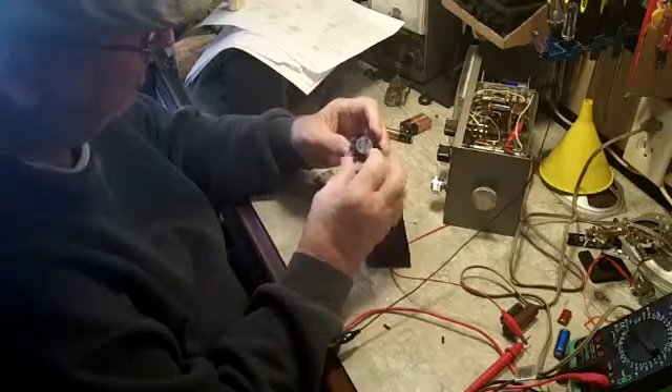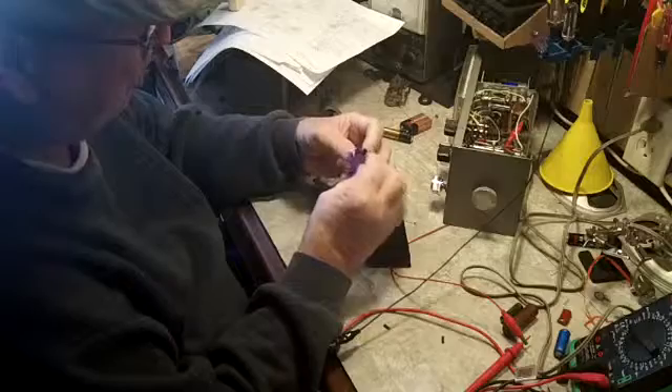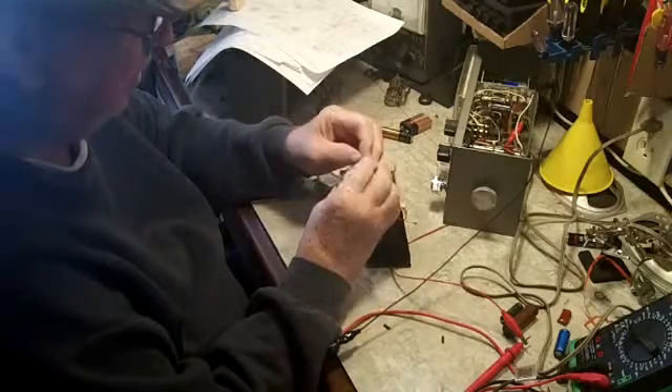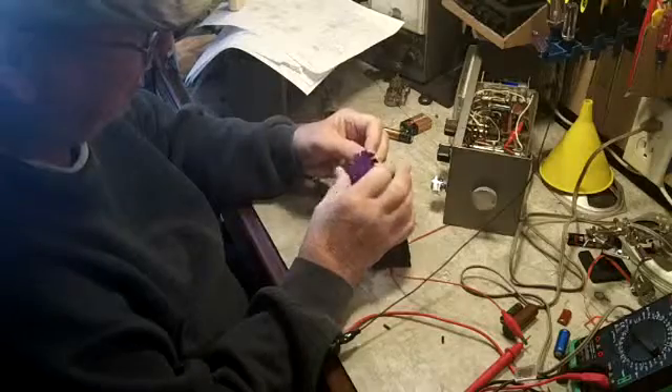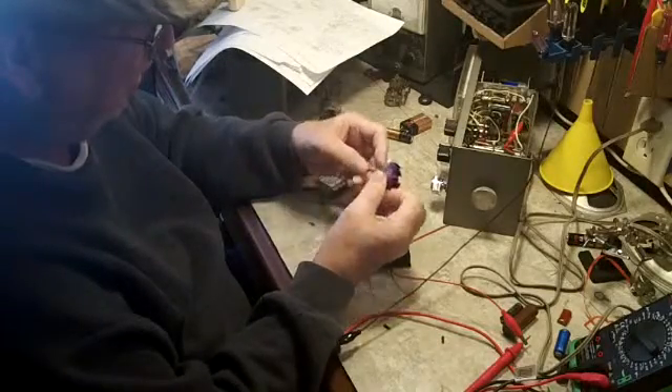The problem seems to be this little fan motor. You can barely turn this thing. These things are supposed to spin real free, and they're cheap as all get out.